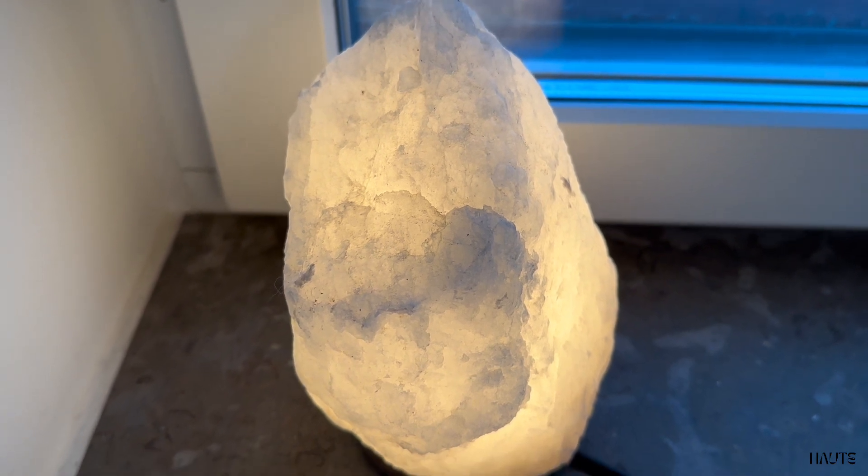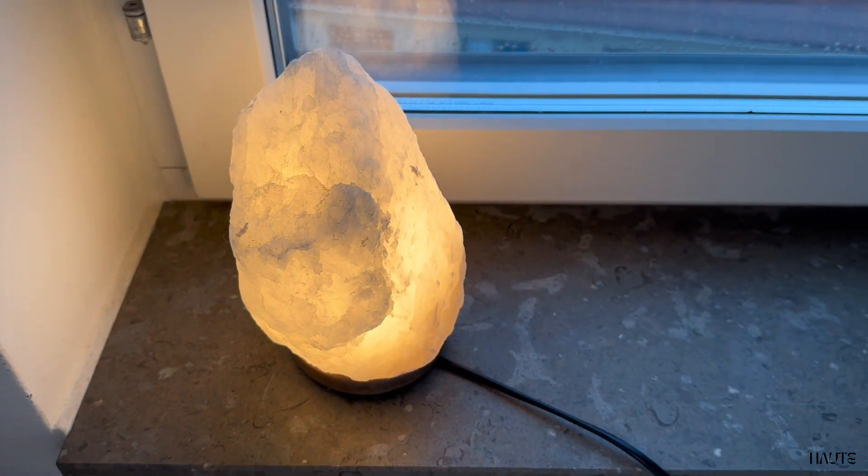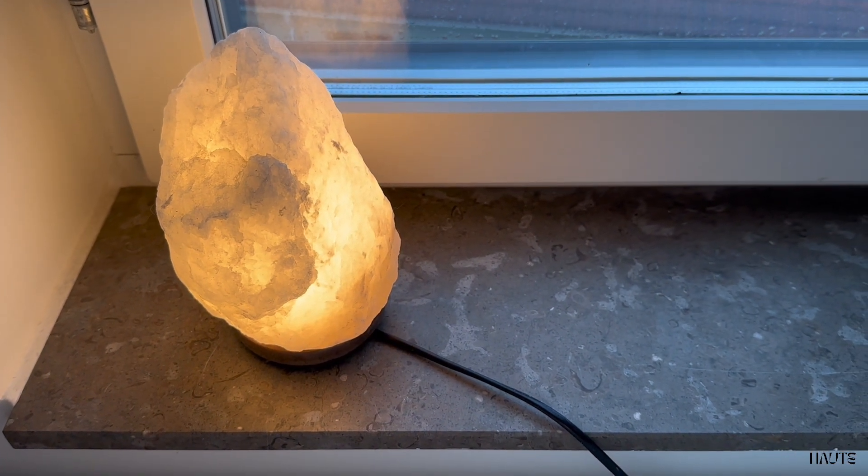I love that it has a dimmer. It really has a relaxing and calming effect in my living room. Just remember that the shapes can vary.